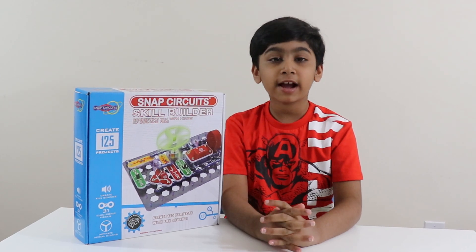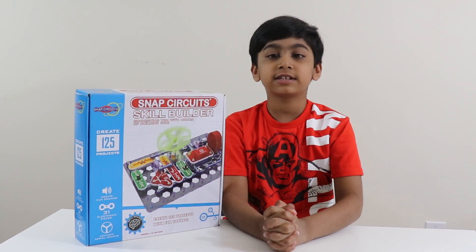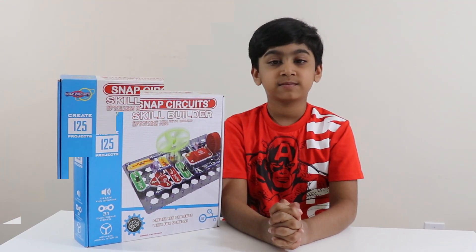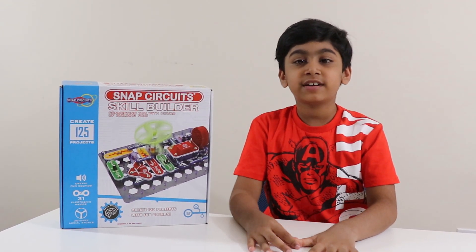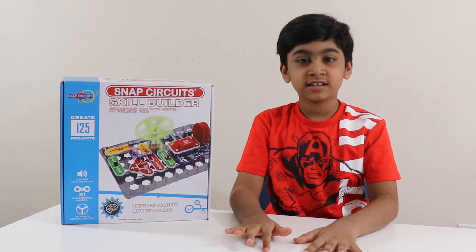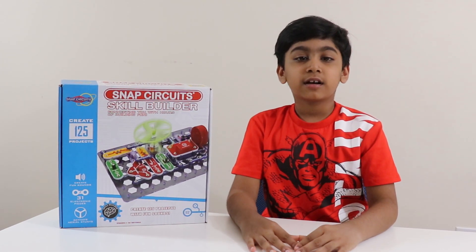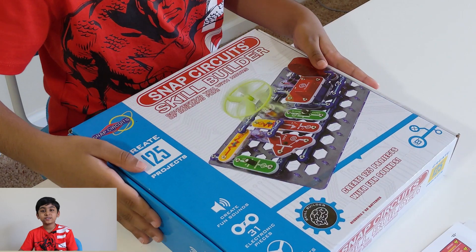Hello friends, welcome back to my channel! Today I'm going to play with Snap Circuits. We will build small electronic circuits — this is a very interesting activity where you can learn how a circuit works and how it produces light, sound, and motion. Let me show you how it works.